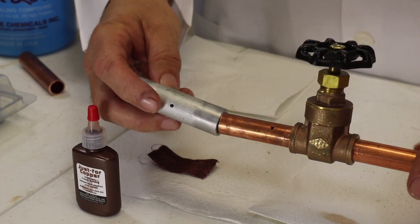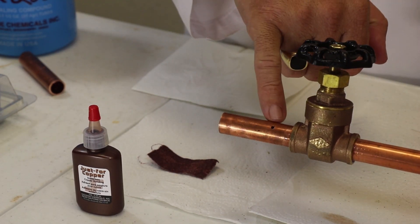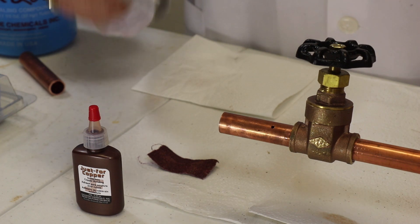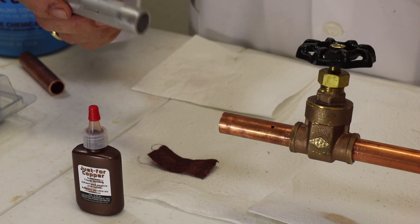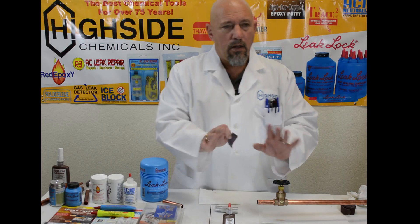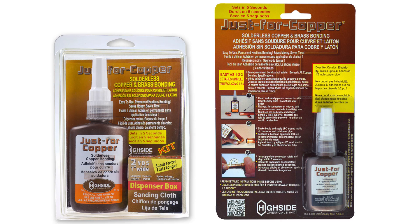So we're going to make this union right here. If you'll notice, we have put a hole in this piece of copper and there'll be a hole in this piece of aluminum as well, because we're going to repair those holes in just a few minutes. So in keeping with what we've done before, just for copper comes in a kit with the 60-grit sandpaper.